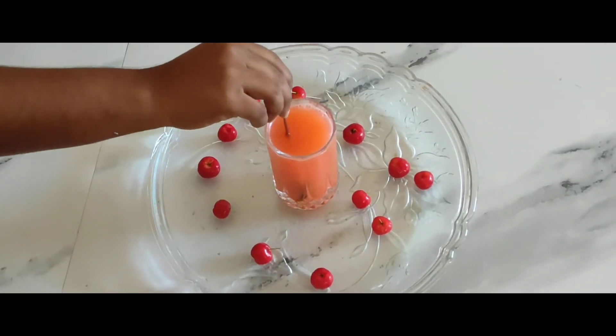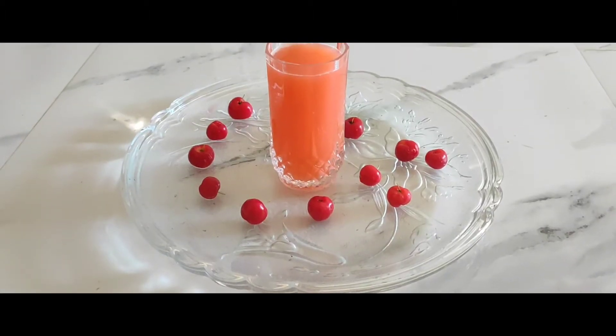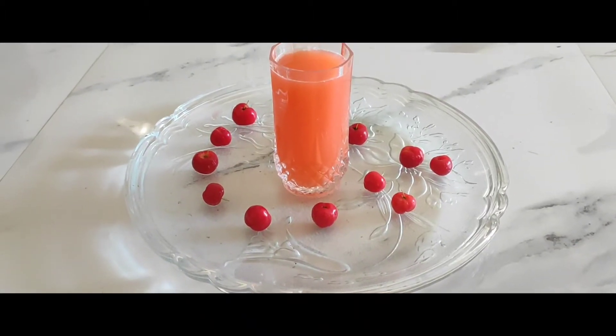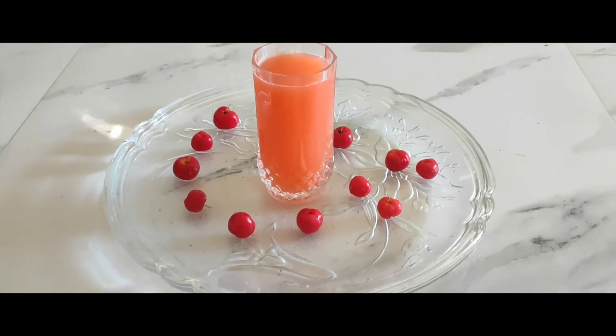Hello everyone, welcome to my channel. Today I want to share a healthy cherry lemonade recipe. Without any further delay, let's get into the recipe.